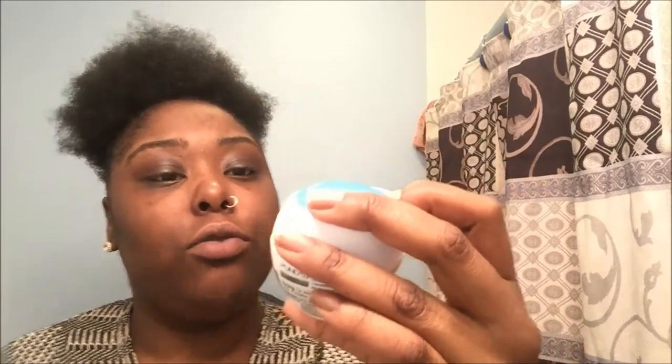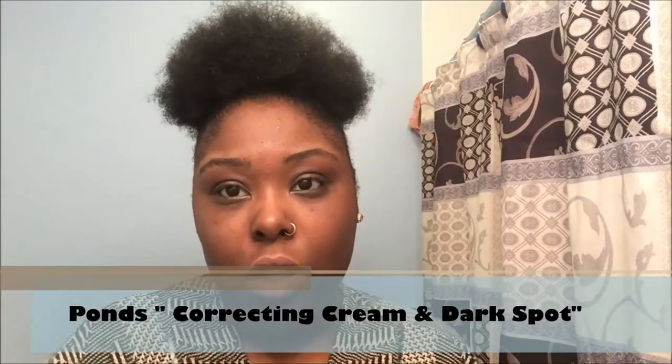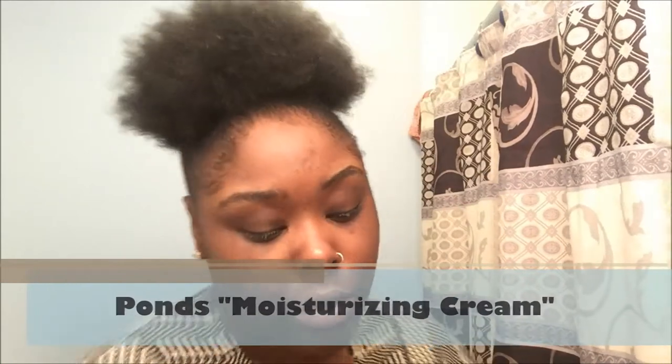Now I'm taking my Pond's Nourishing Moisturizer as well as my Pond's color corrector for dark spots. First I'm going to take the color corrector and put it in my problem areas — my forehead, stretch it across, and right here — and then rub that in. Then I'll put on my moisturizer. It's so creamy and super thick; it almost reminds me of the cleanser, and it smells good too.